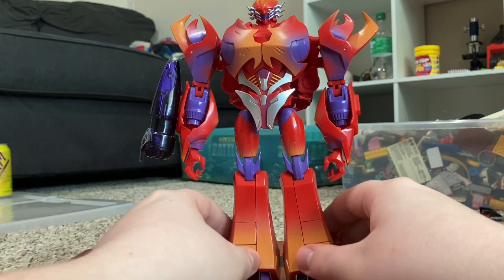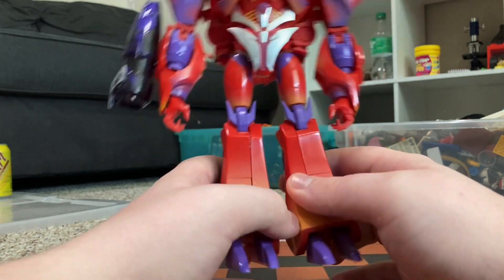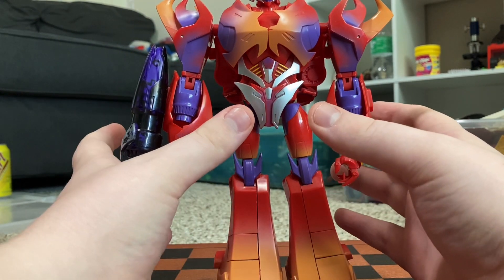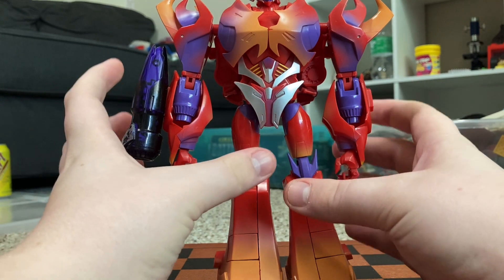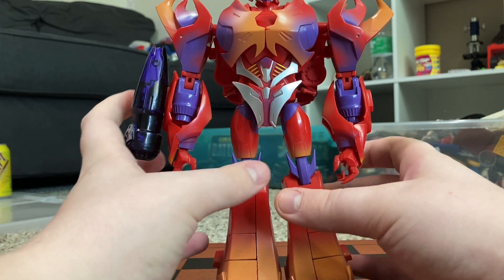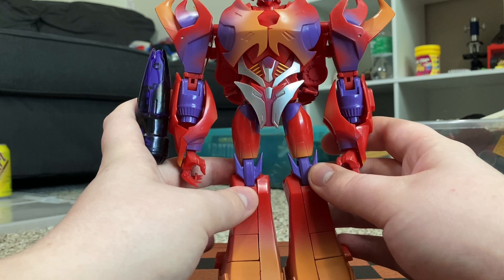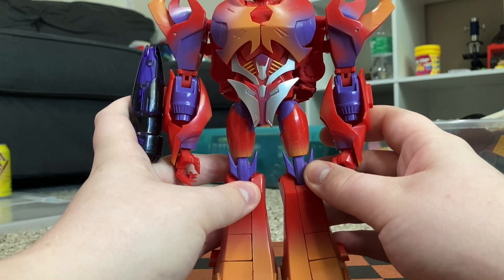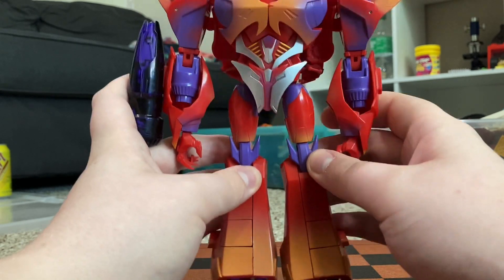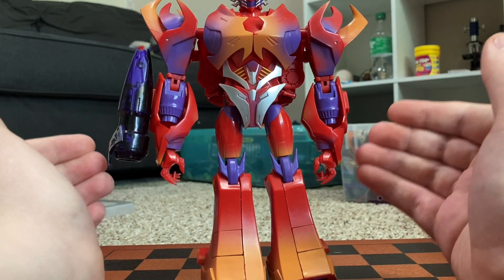There is Bossy Flame. That's pretty much it for the robot mode, so let's get down to transformation. The transformation is a lot similar to the Deluxe. The first figure of this mold was the Deluxe first edition Megatron, which came in a two-pack with the first edition Deluxe Optimus from Transformers Prime. That figure was upgraded into Collector's Club Rampage, then upgraded into Dark Master, then upgraded into Bossy Flame. So this is the fourth rendition of this figure.